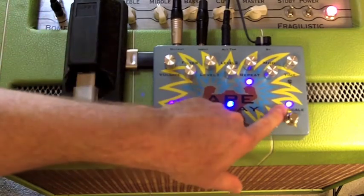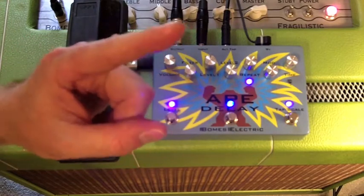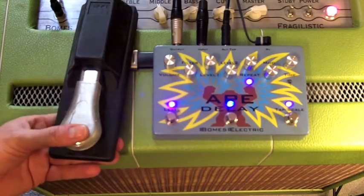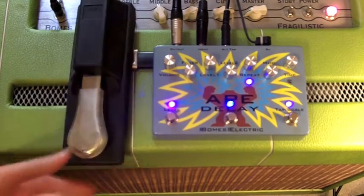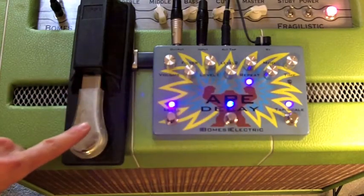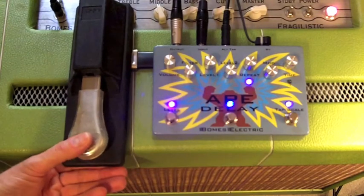The only other way to get that function is — while in dotted eighths — you'd have to tap one, two, three, four, five, six to get the same kind of feel, which just doesn't feel right. If somebody's playing in six-eight going one, two, three, four, five, six, you shouldn't have to tap differently to get the same feel. With six-eight mode you can just go one, two, three, four, five, six naturally.